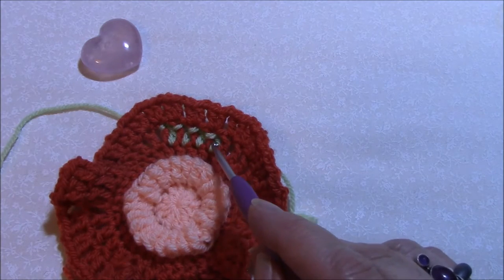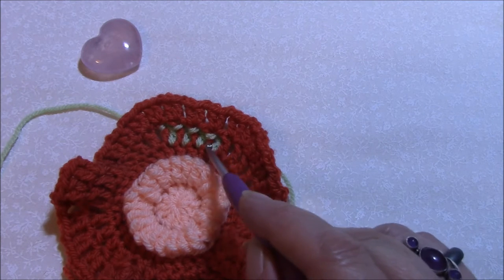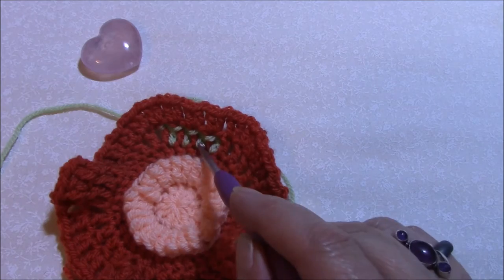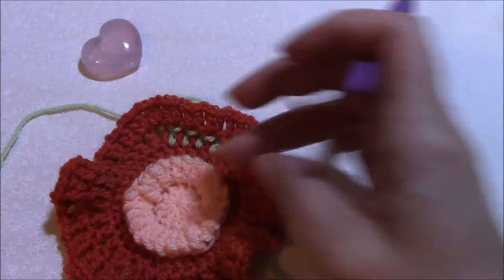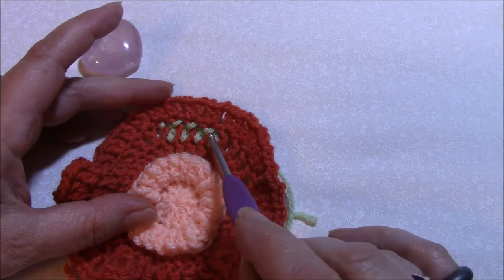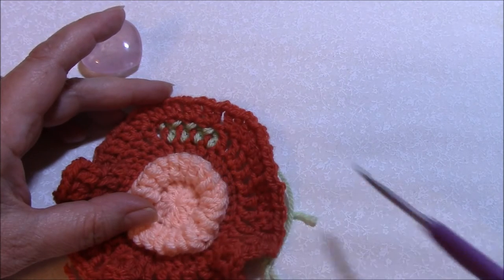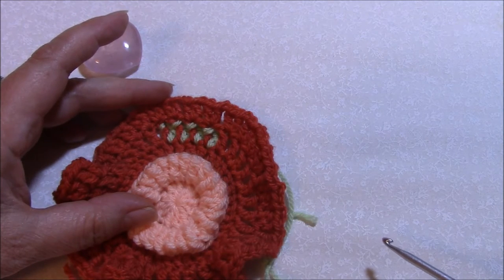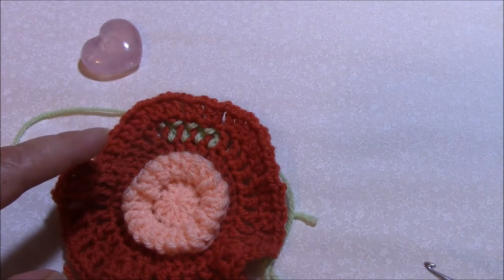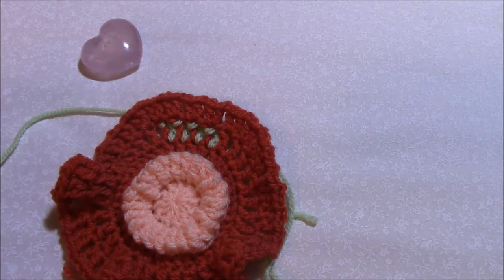From behind but to the right of that stitch - double crochet, back post single crochet around that next stitch. From behind and to the right of that next stitch, back post single around that next one. So that's the effect that you're going to get - your double crochets are sitting next to the ones already there but to the right each time, with the stitches alternating and the back post single crochets sitting up around the top of the post of those stitches. I'm going to whiz all the way around and then show you how to do round eight.